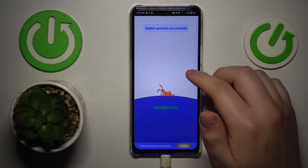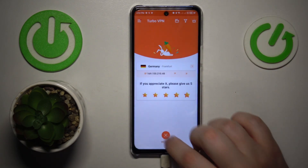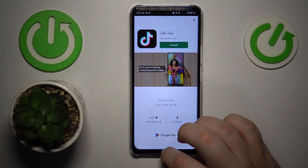And finally, in order to turn the VPN connection off, you will need to tap at this cross icon over there, choose to disconnect, and that'll be it.